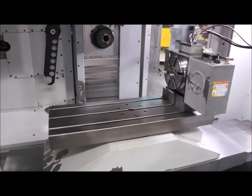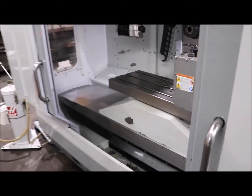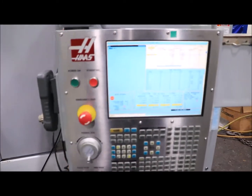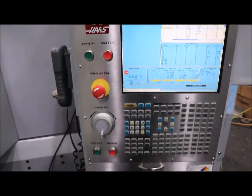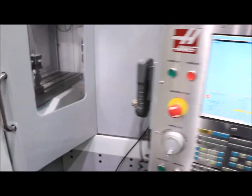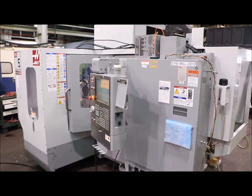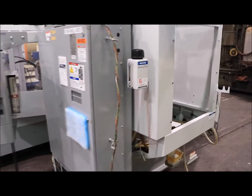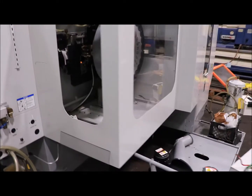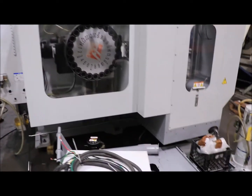It's original paint. I'm going to go around and take a look at the control. You also have a remote jog handle. The machine was new in 2008, it's original paint — nice and clean. It does have a chip auger. That's your ATC.